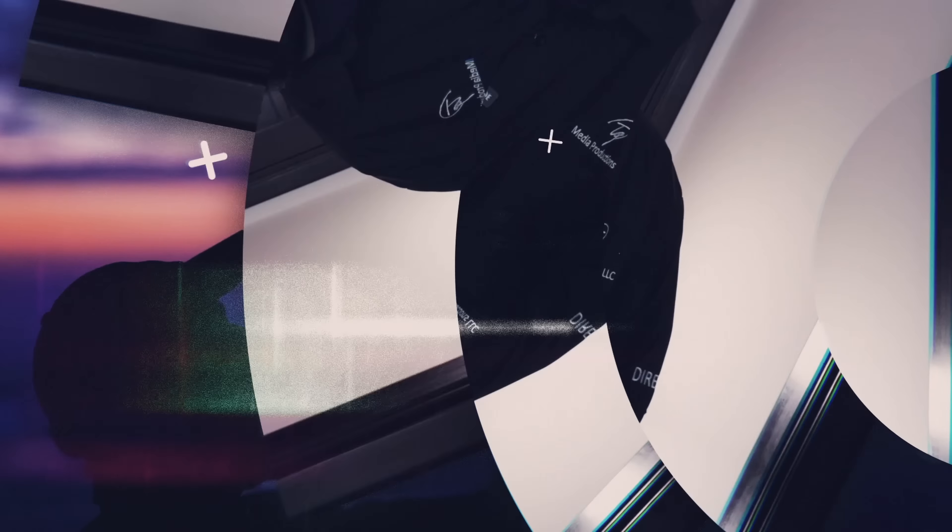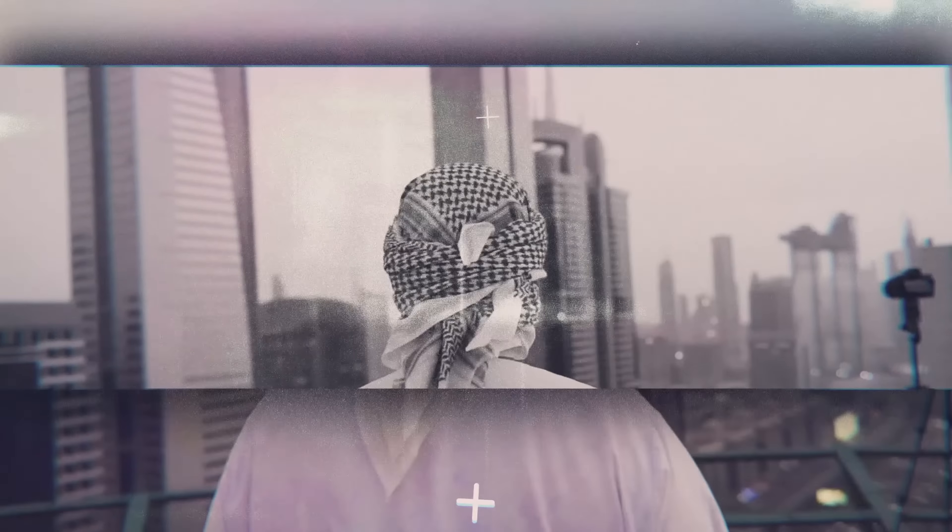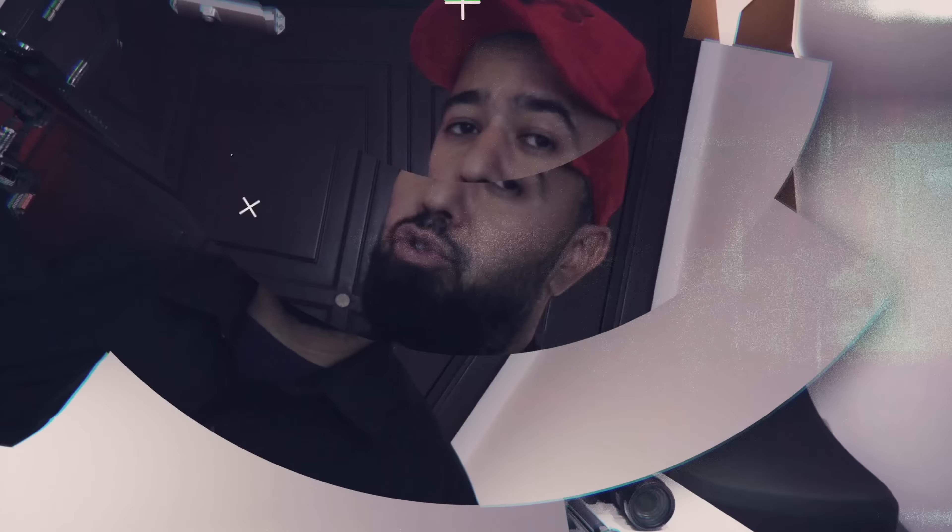First thing we're going to do is an unboxing. We're going to show you what contents come in the box, then jump right to it and start reviewing the camera, talking about the features, the options, the benefits, and whether this is really the perfect vlogging camera — the best vlogging camera for you. That's what we're going to help you decide right now.